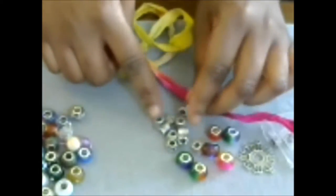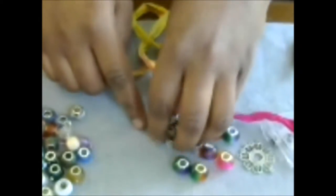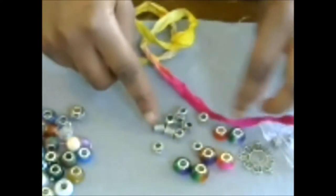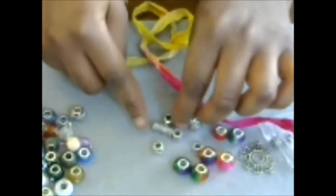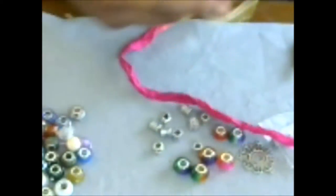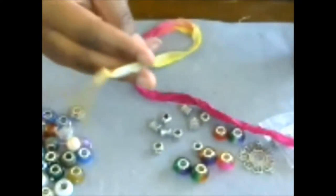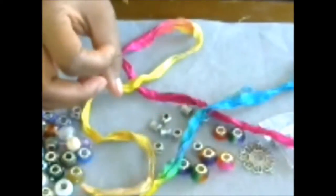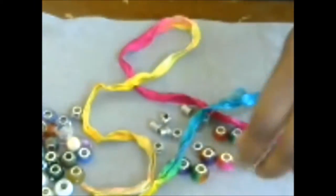Here I have some silver-plated metal spacer beads — a variety — but I need one that's a little smaller than the others. It's difficult to get both ends of the sari yarn through it, so it provides the perfect resistance to keep your bracelet together. The reason you want this kind of closure is because you can put it on yourself without needing another person.